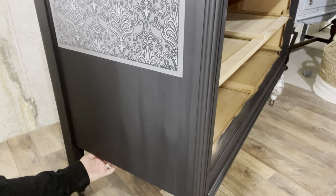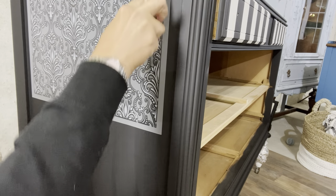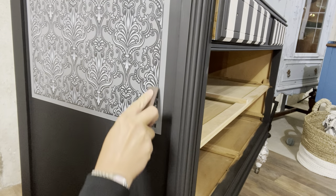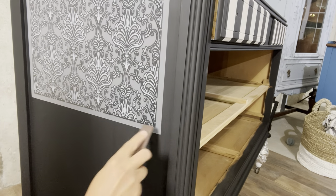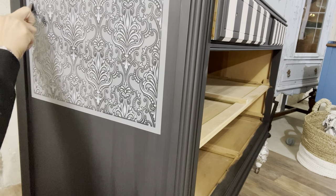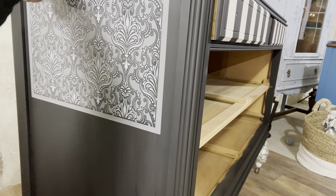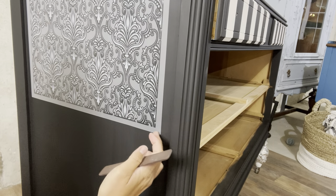I'm holding the piece by the bottom to keep it stable — you're going to want to keep it somewhat stable. We're just pressing as hard as we can. I normally let my last coat of paint dry for at least a day before doing this, because you want the paint to be super dry. I wouldn't do your last coat of paint and then try to put a transfer on after an hour — too much work to possibly make a boo-boo.